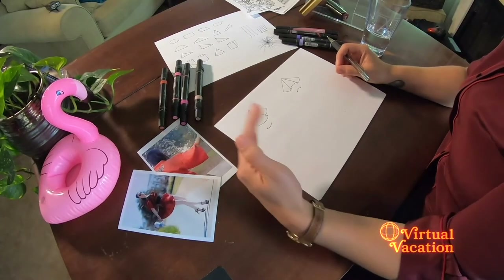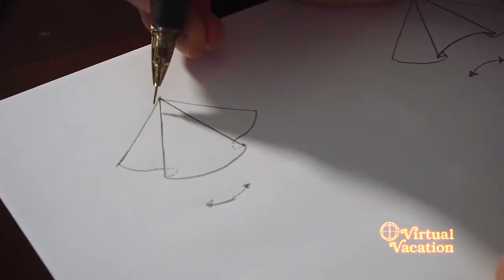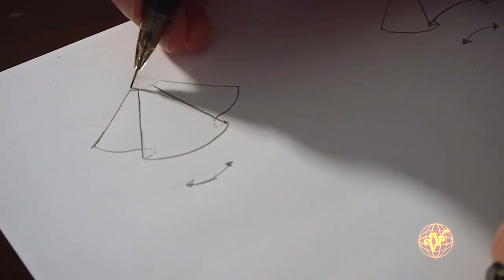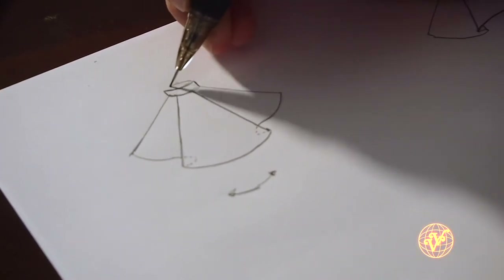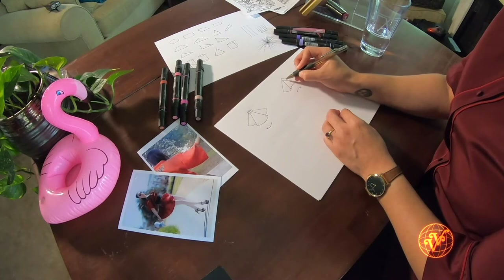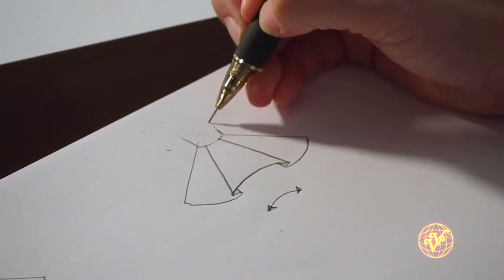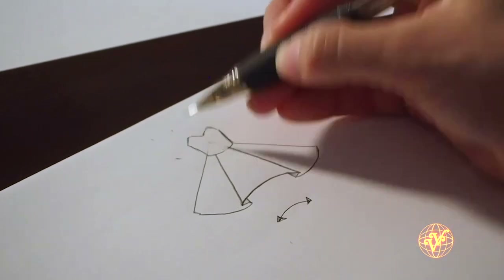The next thing I want to show you is how to add stripes to these two different shapes. If we imagine that this, instead of a cone, is the hem of a skirt — the eraser is always going to be your best friend; don't feel afraid to just erase something that you made. I'm going to come in and illustrate a little waistband, do the same thing over here, shave off the top, draw another waistband. Maybe for this one I'm going to draw a little sweetheart top.